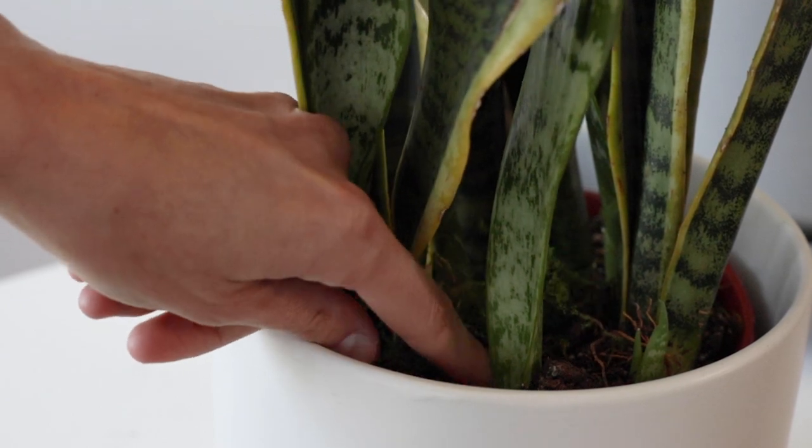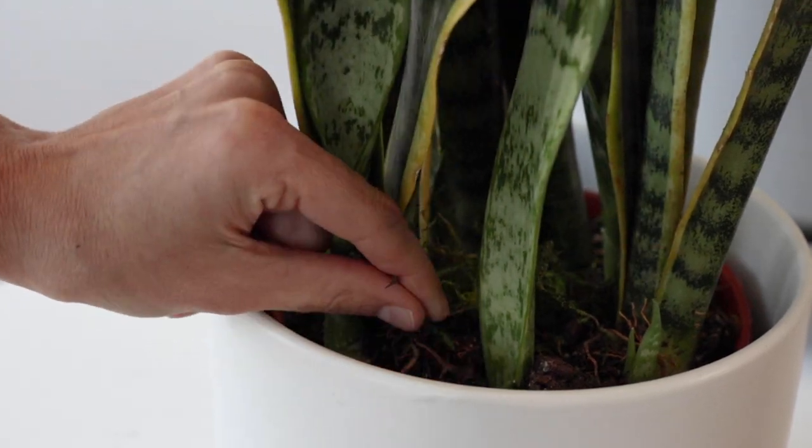Snake plants are really unique in that they can adapt to almost any type of light — low light, direct sunlight, you name it. Snake plants are a type of succulent, which means they really don't need a lot of water. Water sparingly; even once a month is fine.